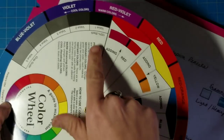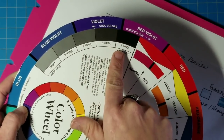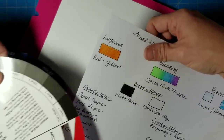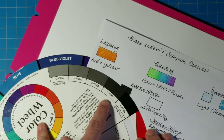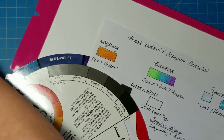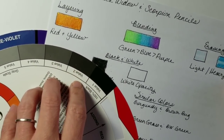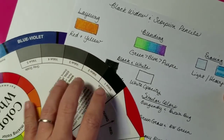On the color wheel, value number one is 100% black and value five and beyond are gray. Comparing our pencil to those values, we have a color that is between value one and value two. It's not quite pure black, but it's definitely darker than value two. For an inexpensive set of pencils, that's a pretty darn good black.